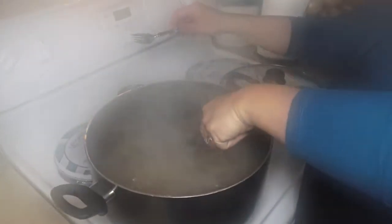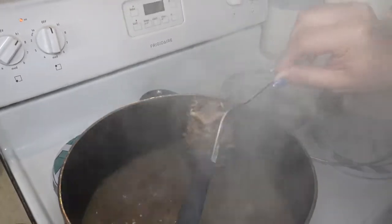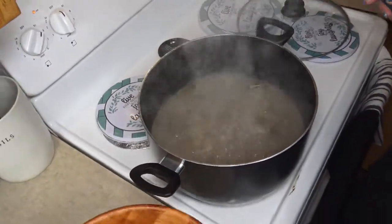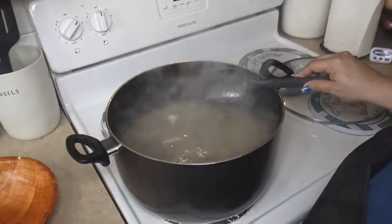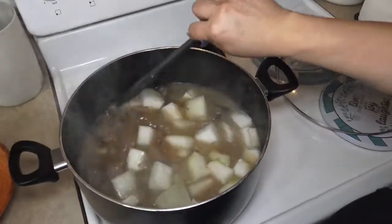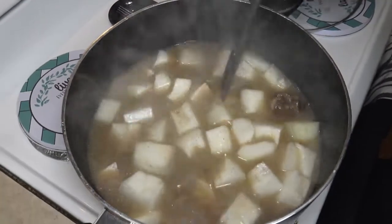Let's see how our oxtail is coming along. I boiled this an additional 30 minutes on top of the first hour and a half — so in total about two hours for the meat. The meat is coming off the bone, really soft and tender. So let's add our next ingredients to the pot — we are going to add our taro and our winter melon or kundot. We're going to allow this to boil again and then check on it.